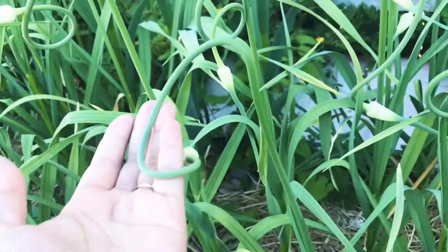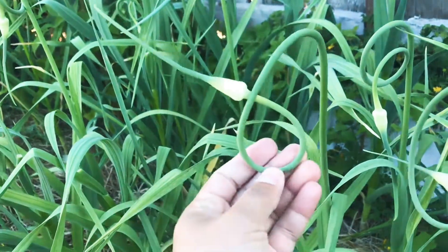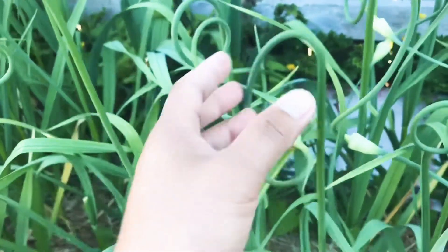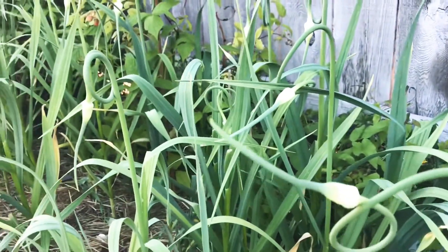This is called a scape. This is where it will flower — it will get little small ball-like bulbils. You can also plant them. You can eat them too — you can sauté in butter or steam them.